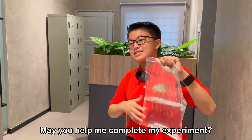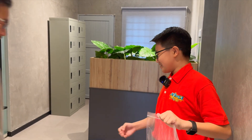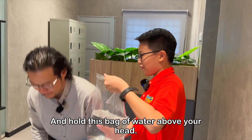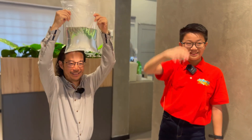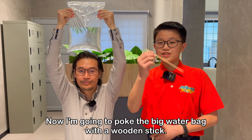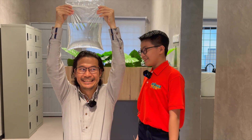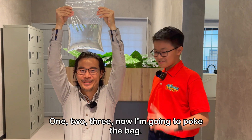May you help me complete my experiment? Oh yeah, sure. Sit down. Okay. And hold this bag of water above your head. Now I'm going to poke the big water bag with a wooden stick. Are you ready, Mr. Kevin? Yeah, I think so. One, two, three.